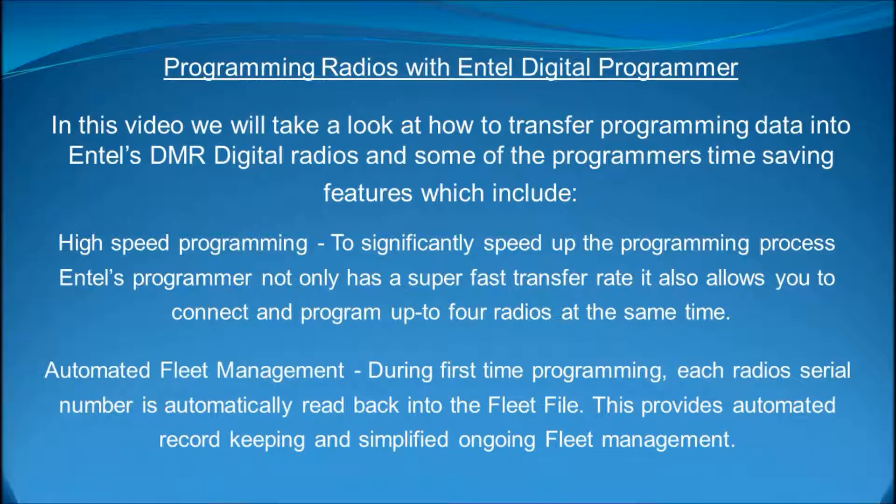Automated fleet management. During first-time programming, each radio's serial number is automatically read back into the fleet file. This provides automated record-keeping and simplified ongoing fleet management.